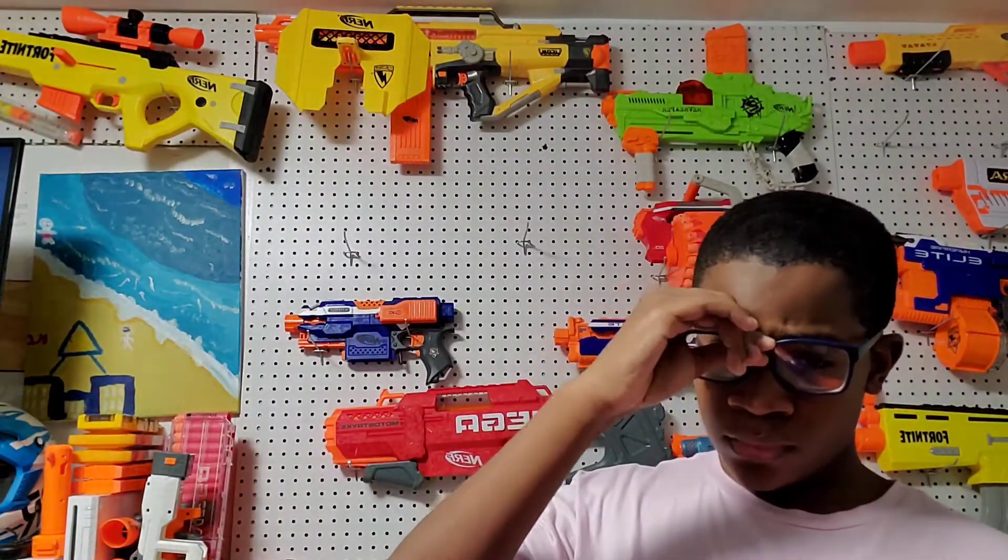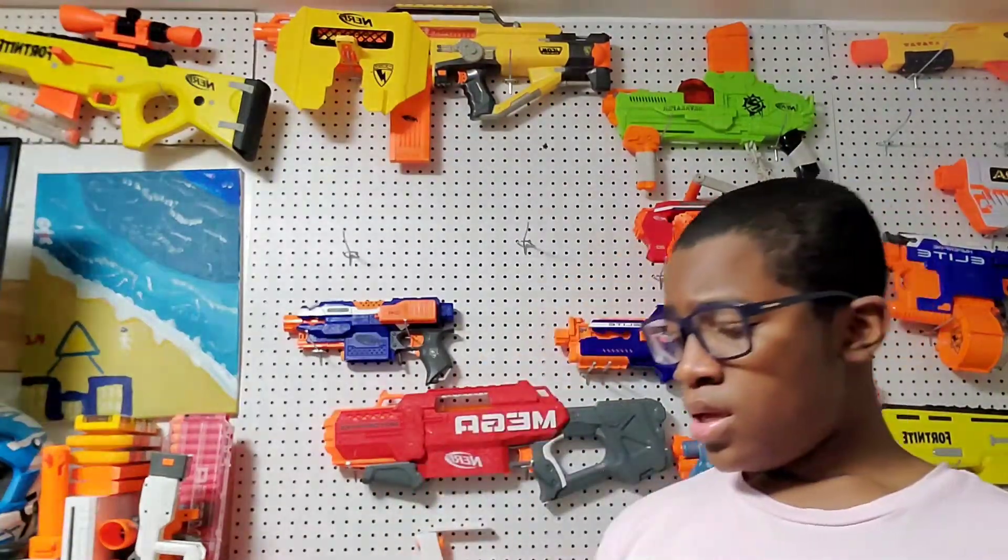Let's get to the shooting for both blasters and see what they've got.